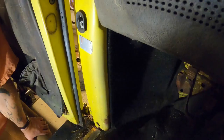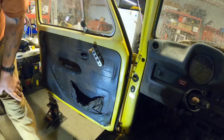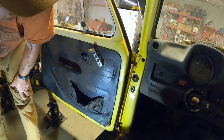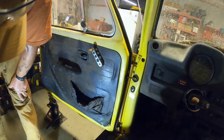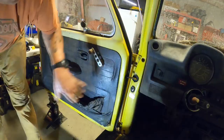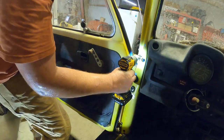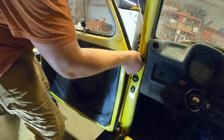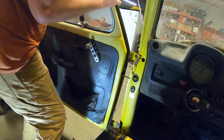Alright folks, after about 10 or 15 minutes using my manual impact going tight and loose, tight and loose, I was finally able to get them free with a little impact driver. So let me get this top one out and this door should slip right on out of here. Hopefully. Hey, alright!